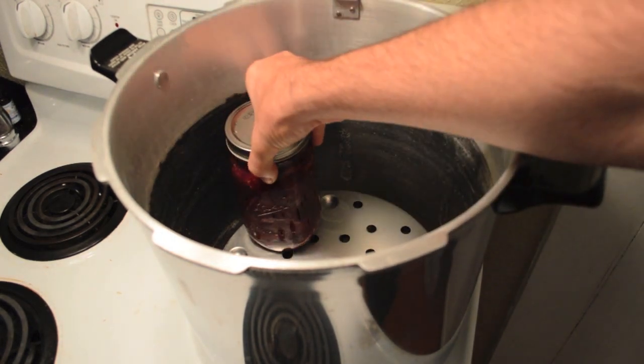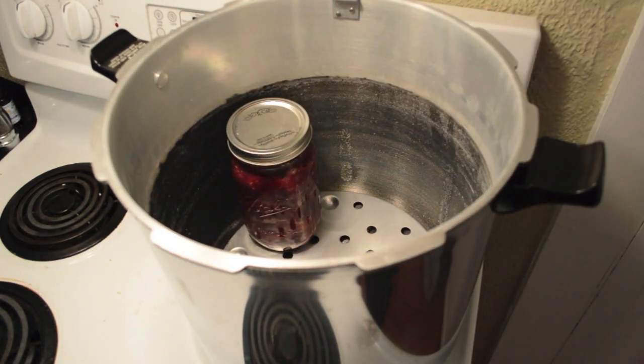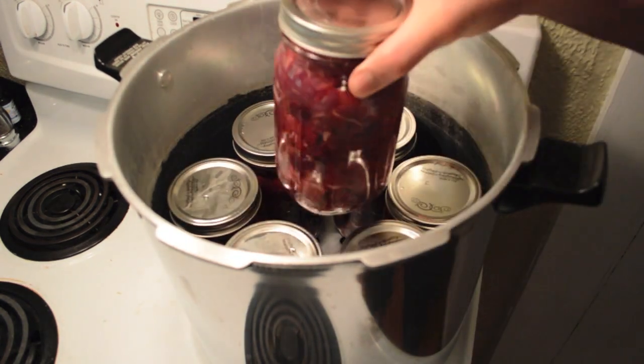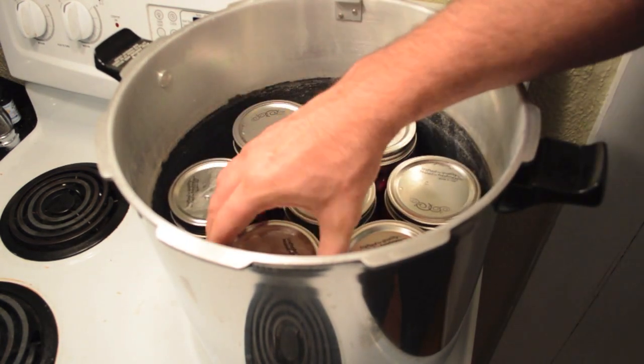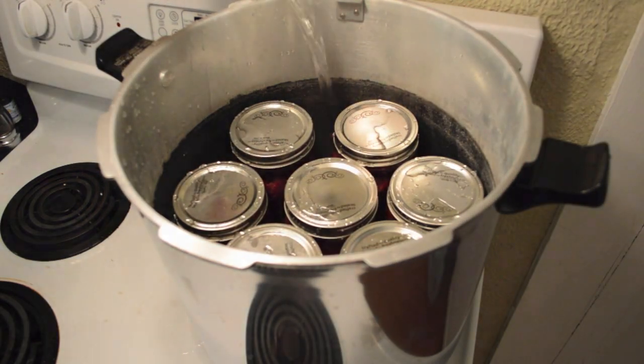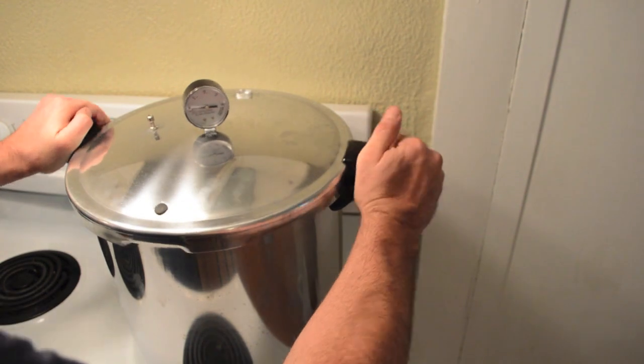The pressure cooker I use will hold 7 quart jars at a time. It's important to make sure that the jars are not touching each other or sitting against the edge of the pressure cooker. I then add 3 quarts of water to the pressure cooker, lock the lid in place and turn on the heat.